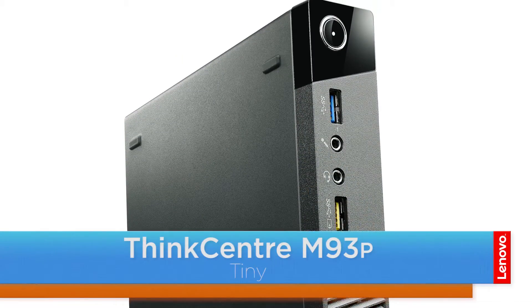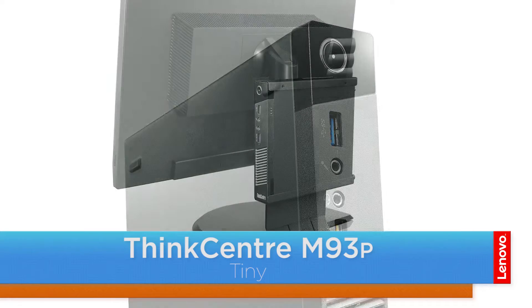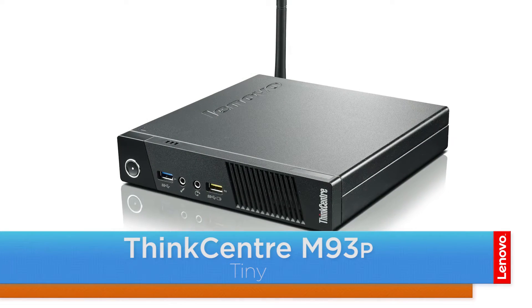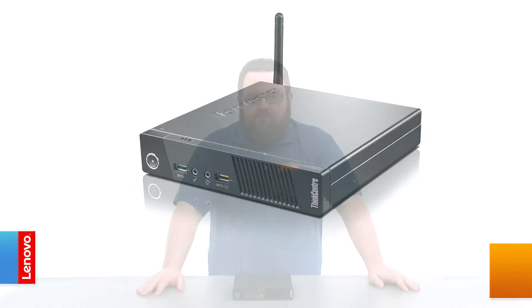Hello everyone, I'm Brandon with Lenovo and I'm here with the ThinkCenter M93P Tiny Desktop. Today we're going to be replacing the hard disk drive assembly. The process should take about five minutes and it should be easy enough for anyone to do.